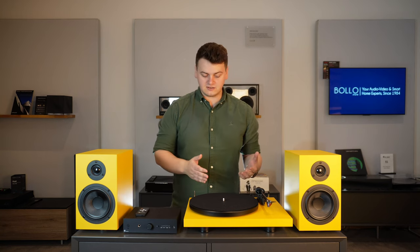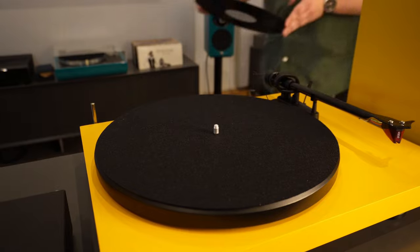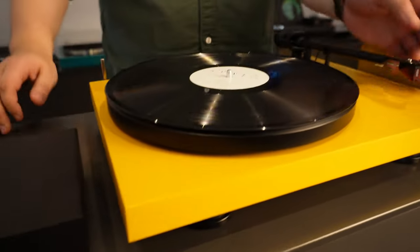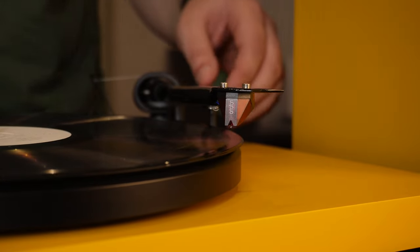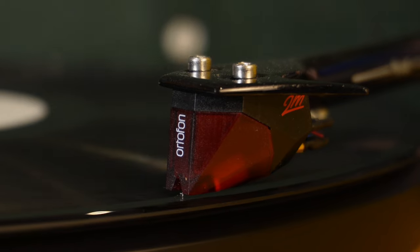Let's take a closer look at the turntable. It has electronic speed switching between 33⅓ and 45 rpm, as well as an adapter for 78s. It comes fitted as standard with an Ortofon 2M Red, which allows you to upgrade over time to different styluses.